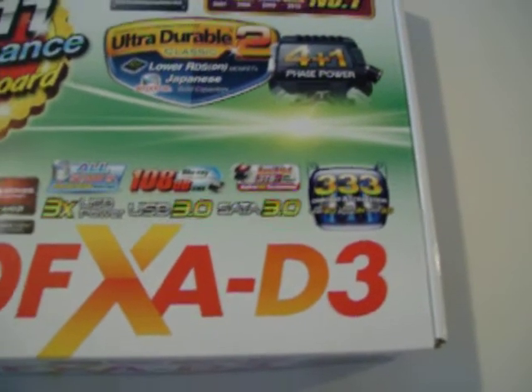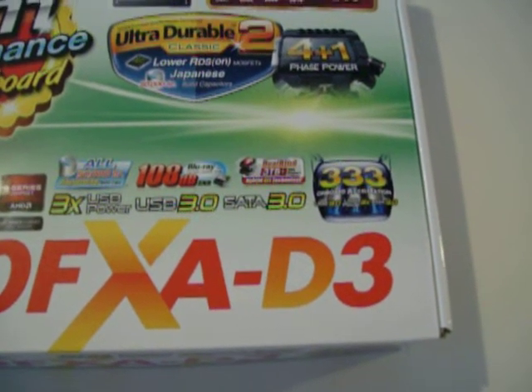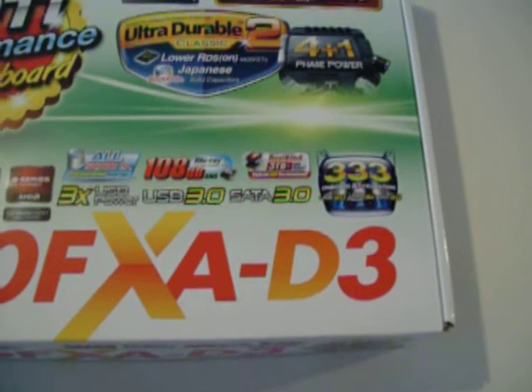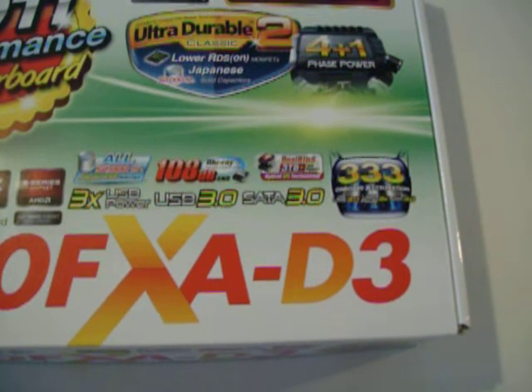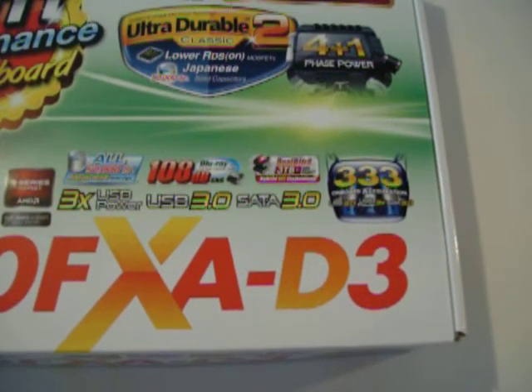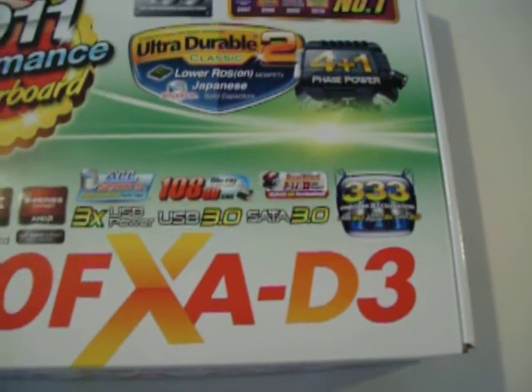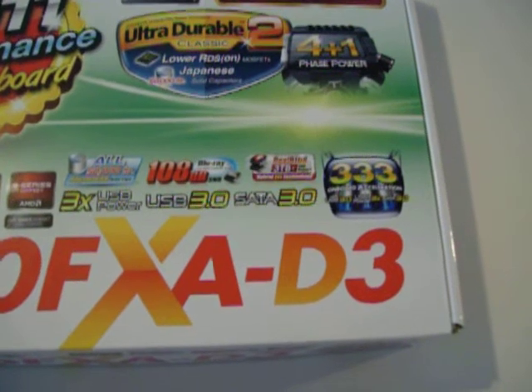The hybrid EFI technology is basically Gigabyte using their traditional BIOS. So this isn't a UEFI firmware board — this is using the old-school traditional BIOS, except they've incorporated an EFI bootloader. So you'll be able to boot hard disks that are bigger than the 2.2 terabyte limit that traditional BIOS has had trouble dealing with.